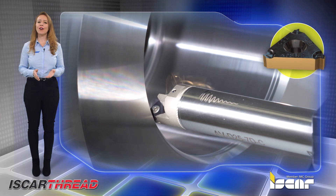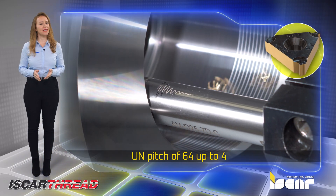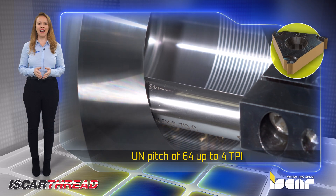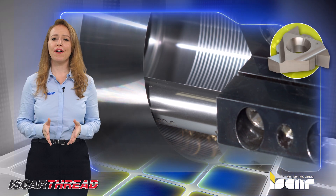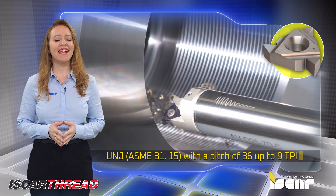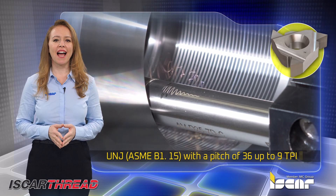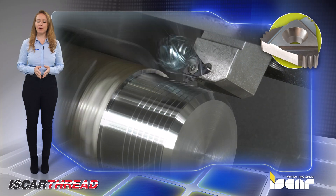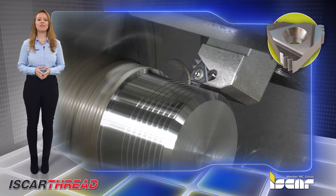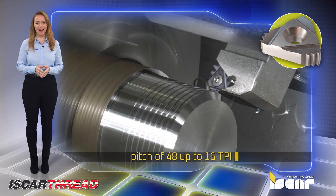Full and partial profiles for a unified thread standard UN, with a pitch of 64 up to 4 TPI. Full profiles for a unified thread standard UNJ AFME B1-15 with a pitch of 36 up to 9 TPI. External 55-degree partial profile lay down threading inserts with a pitch of 48 up to 16 TPI.